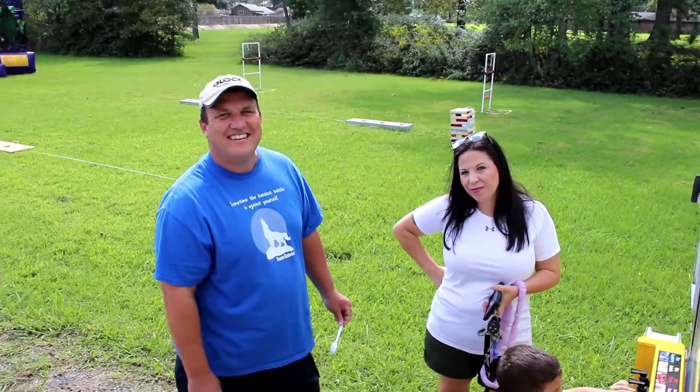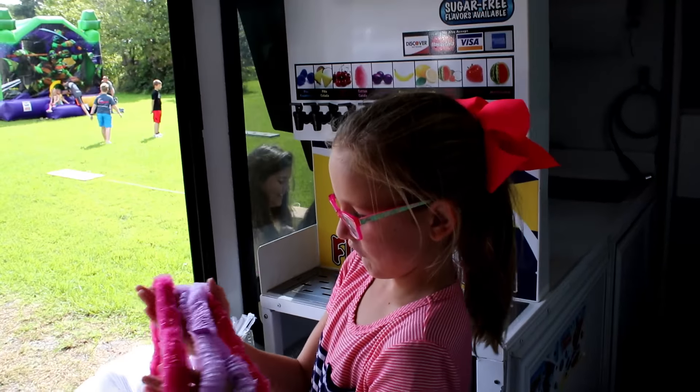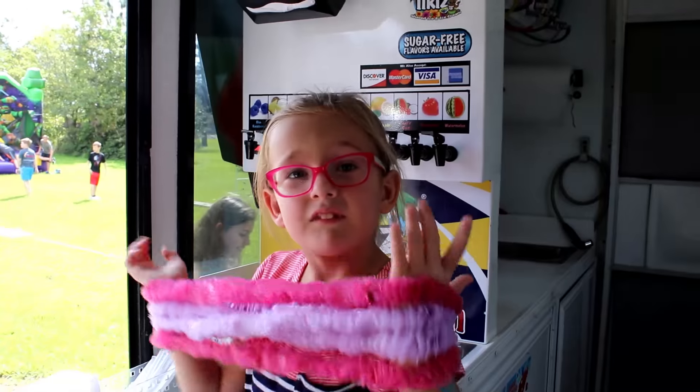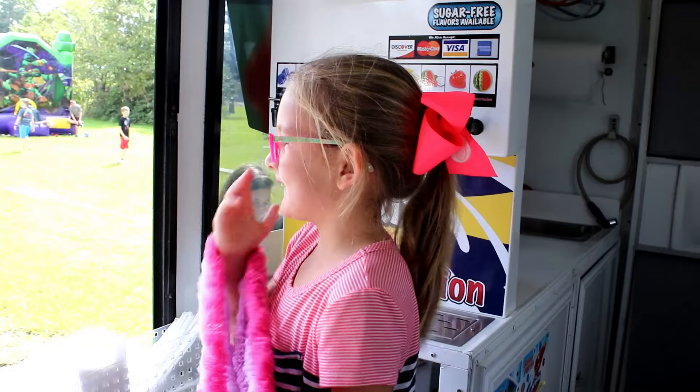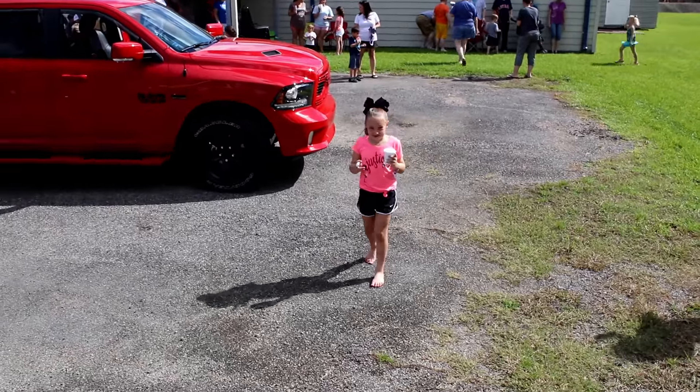Oh yeah, you're going to be on it now. Alright, y'all going to have to split it. Okay. So, how do you like making snow cones? I like it. Pretty easy? Mm-hmm. I said 40!